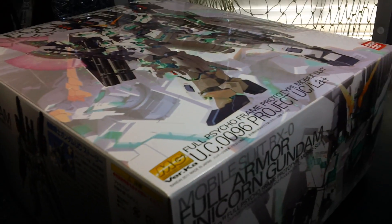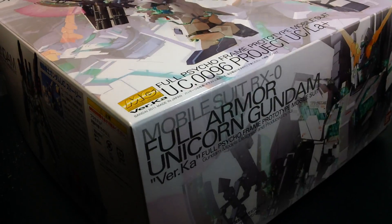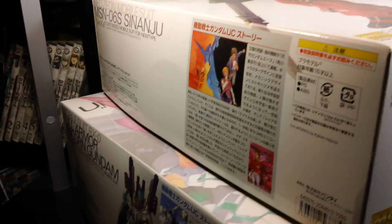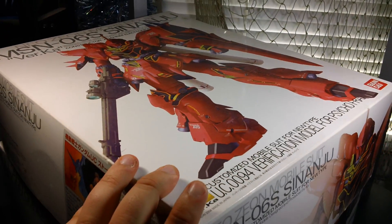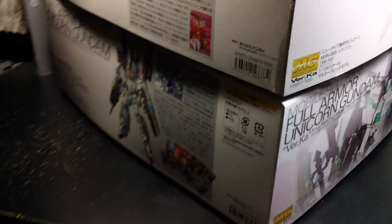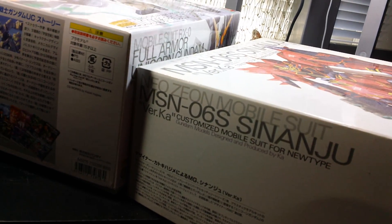When this kit was first announced, I could have sworn it was going to come in a perfect grade size box, but they managed to fit it into a slightly smaller one. Here's the box for Master Grade Sinanju, and as you can see, the face size is the same as Unicorn Gundam's box. However, Full Armor Unicorn's box is slightly thicker than Sinanju's.